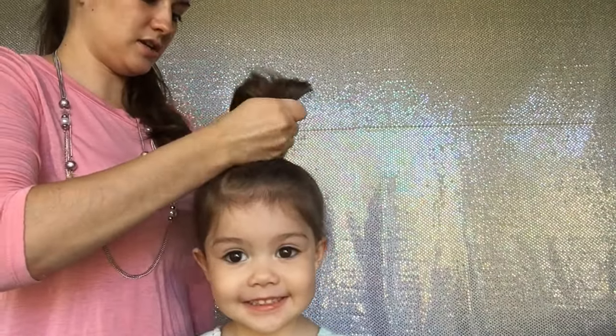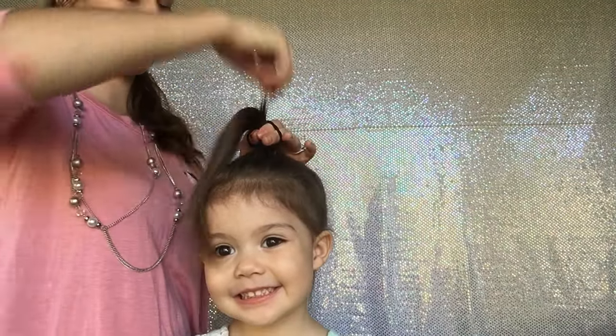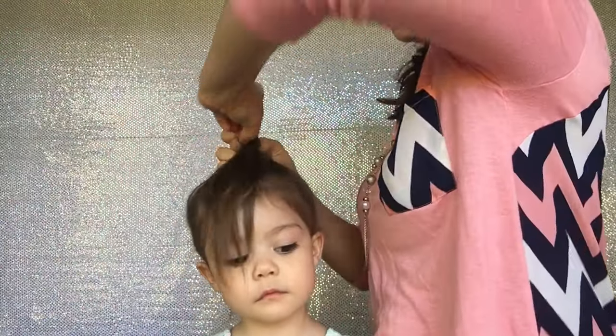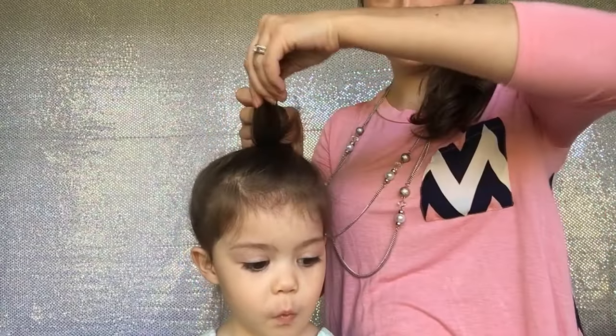Now you take your hair tie and tie her hair up. Then when you're on the last one, you're going to wrap it around to where her hair is pulled this way to the front. She's got the extra hair in the front.